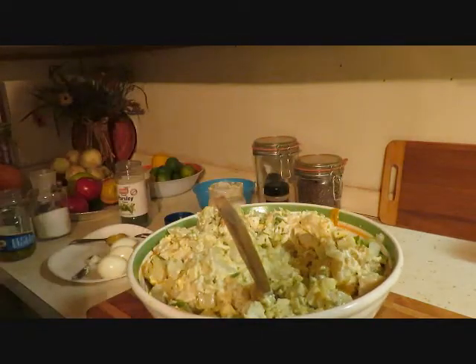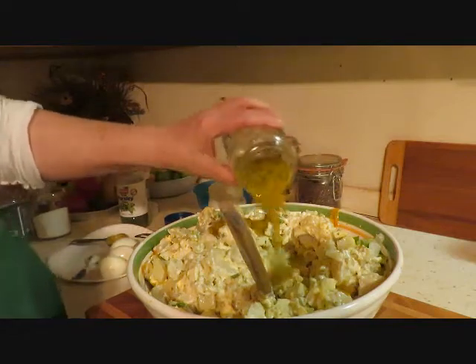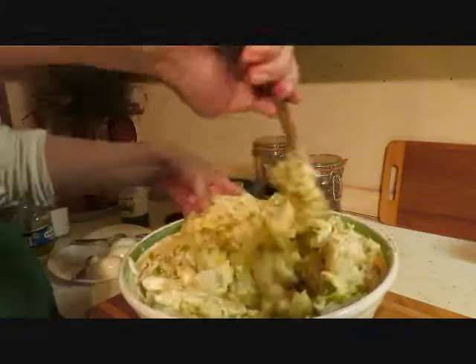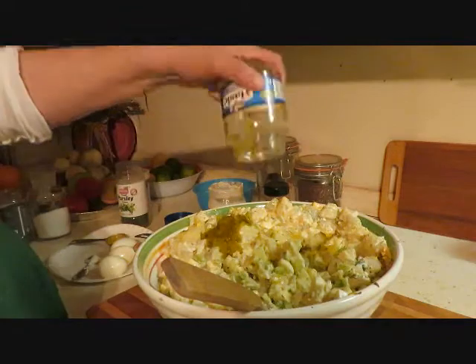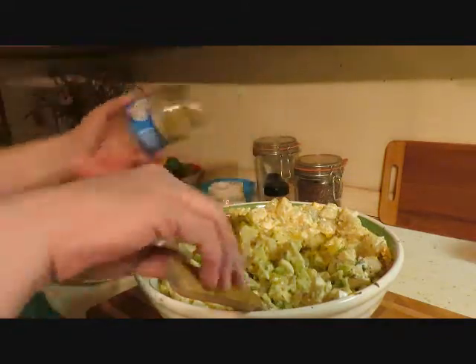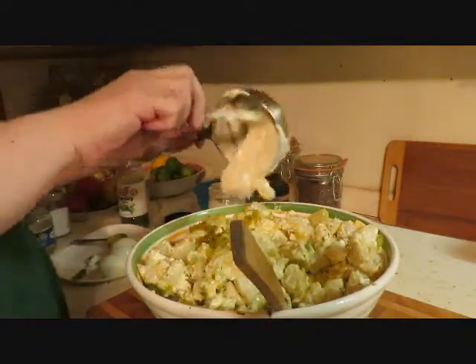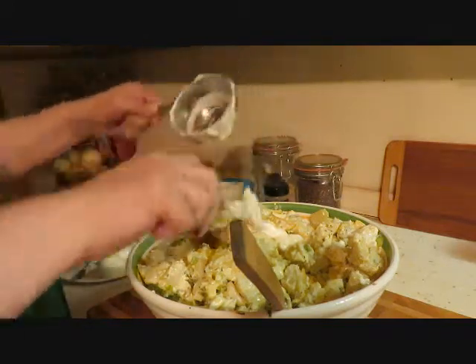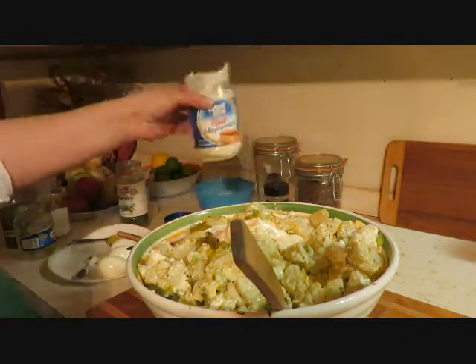I can see we need more relish. This jar is 10 ounces and I think we're gonna put it all in there — sweet relish, guys, sweet relish in case I didn't say that. And I'm gonna put the rest of the mayonnaise. We ended up putting one cup and then three-fourths of a cup, which was this whole container — 15 ounces of real mayonnaise.